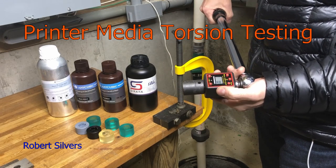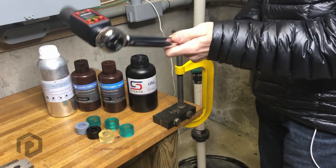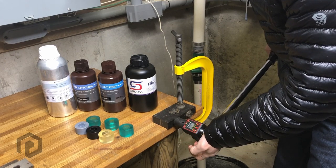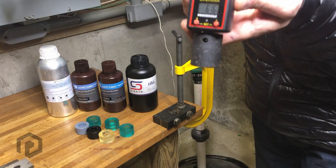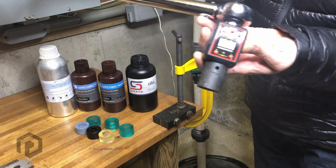This is a digital torque adapter. This torque wrench is currently set for 61 Newton meters. And if I go until it clicks, this reads out 61.6, so it's very close.